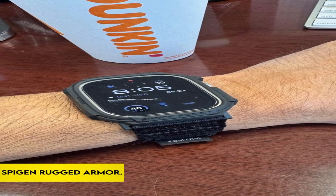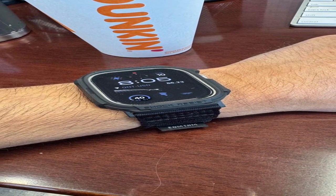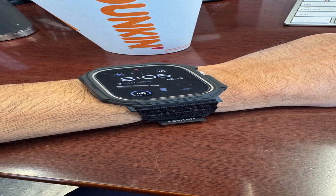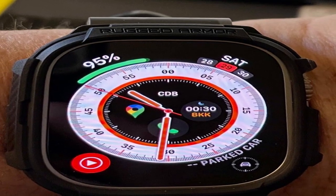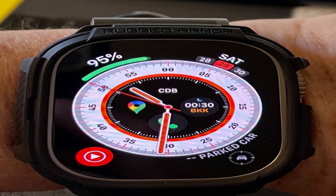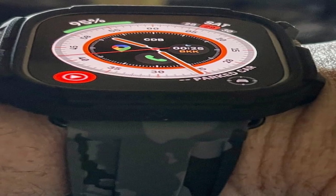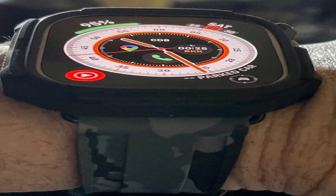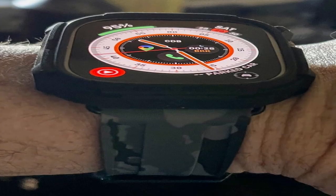On number 4: Spigen Rugged Armor. Daily scratch prevention is provided by a bendable and shock-absorbent layer, assuring the safety of your Apple Watch Ultra 2 / Apple Watch Ultra 49mm. The case has increased bezels around the screen for added protection against potential impacts. Through perfectly placed cutouts, you'll have easy access to every button, assuring gadget convenience.